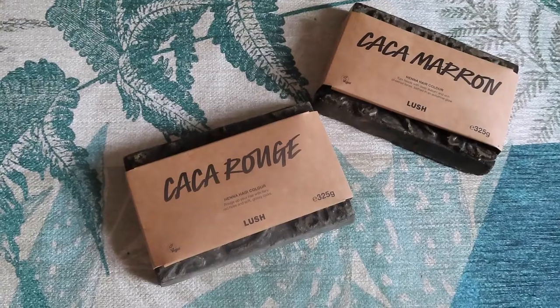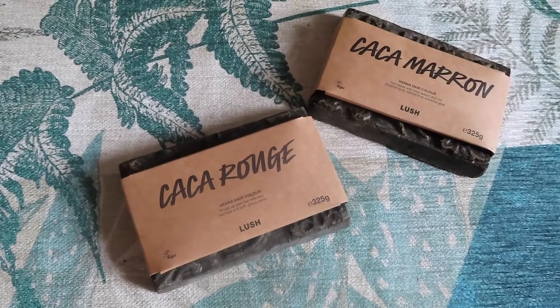I have very blonde hair naturally and I use henna to dye it red, but today we're doing something different. I have mixed two colours together from Lush — the Caca Rouge and the Caca Marron — to try and see if I can get a bit of a darker red, because I'm sick of it not really taking to my roots. So we're doing that today and I'm going to show you how I do it.